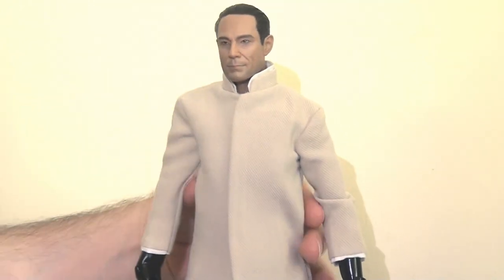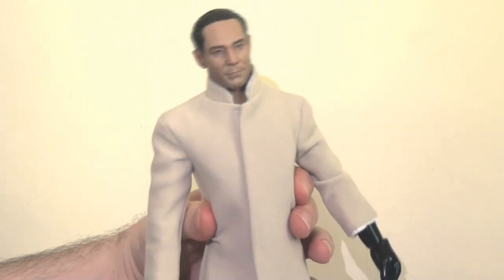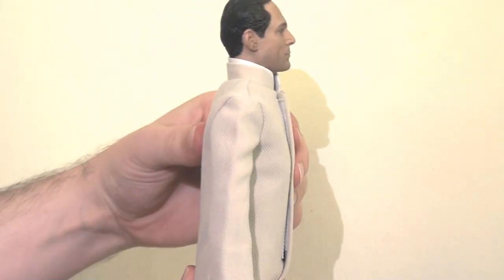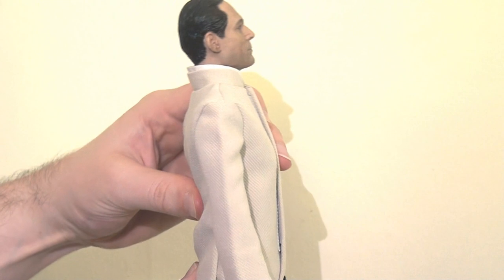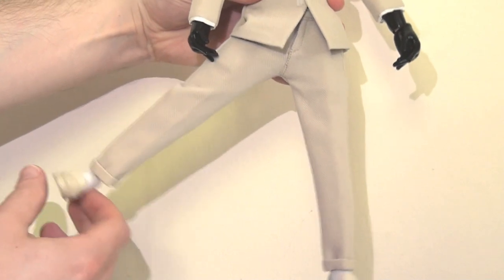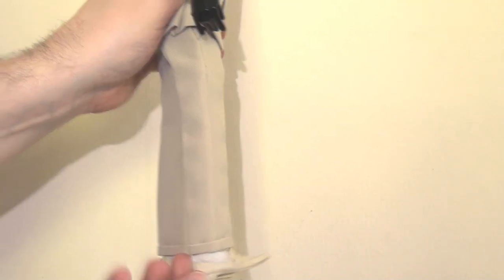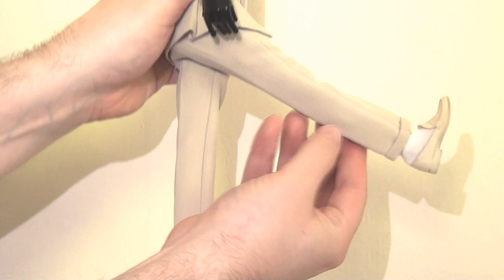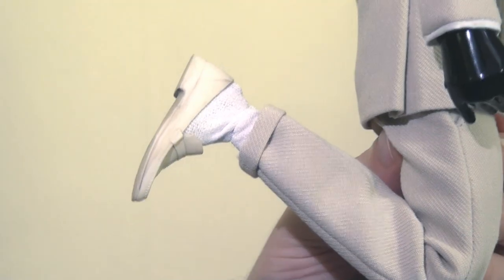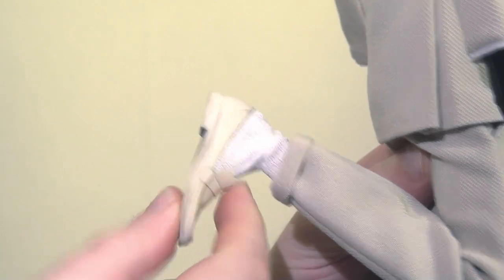There are two points of articulation in the torso — one at the top in the chest area and one at the bottom. Most of the articulation really comes from the joint in the waist, which allows him to bend from side to side, turn left to right, and bend forwards and backwards as well. There's not a huge range of motion here but there's enough to get him into various positions. There are ball joints in the hips — the legs will kick out to the side, there's a straight cut at the top of the thigh allowing that leg to move from side to side, the legs will kick forwards and backwards a really healthy distance, and there's a double joint at the knee. There's another ball joint at the ankle so the leg will move from side to side and hinge forwards and backwards.